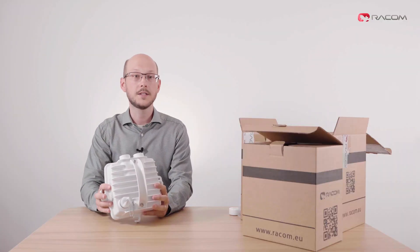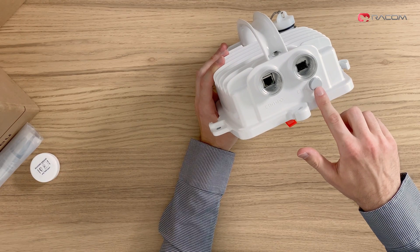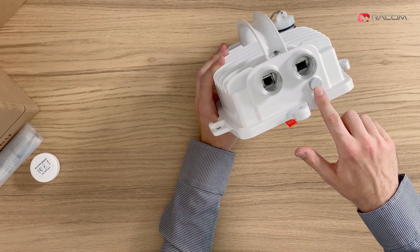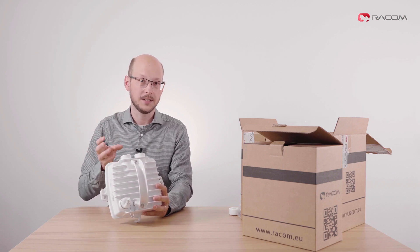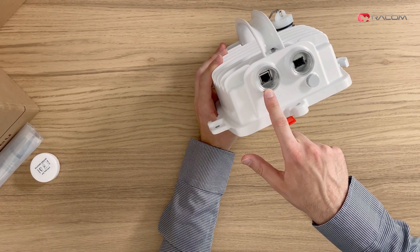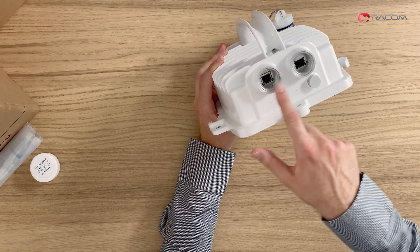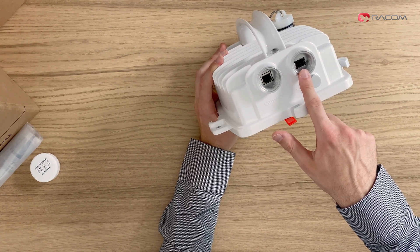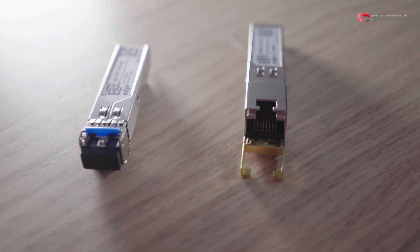The bottom side is the most interesting since it houses two primary ports and a special plastic screw for pressure equalization. Please do not tamper with the screw as it can compromise the airtight unit and result in a void warranty. One port is a standard Gigabit Ethernet used also for PoE or DC power supply, while the right-hand one features an SFP port for either a second metallic Gigabit Ethernet or an optical module. We offer both types of SFPs as accessories.